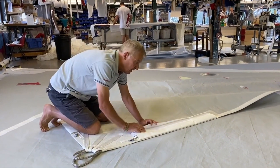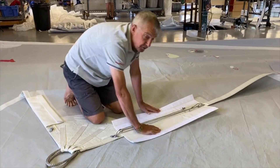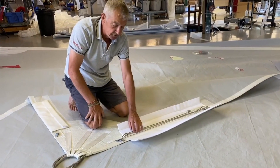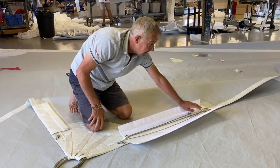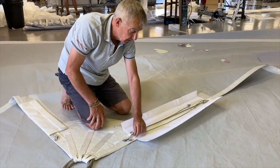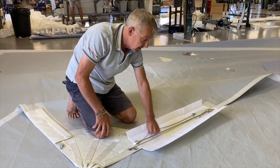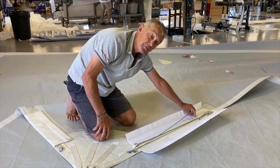A bit more detail here. We've got a Velcro pocket to cover your leech line system, which is a 3-to-1 system. When inevitably the leech line creeps, or as you need to put it on, you will end up with quite a bit of tail down here. Deal with the tail by just tying it off around the little webbing loop.